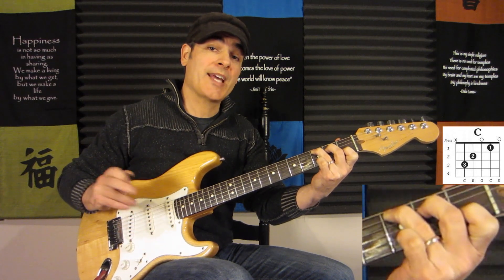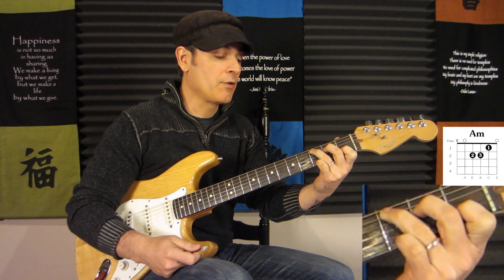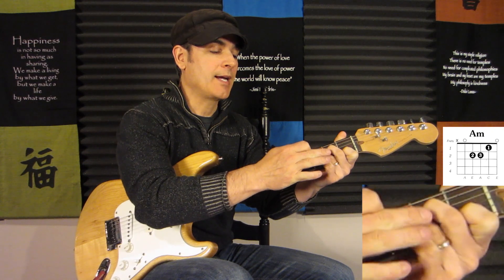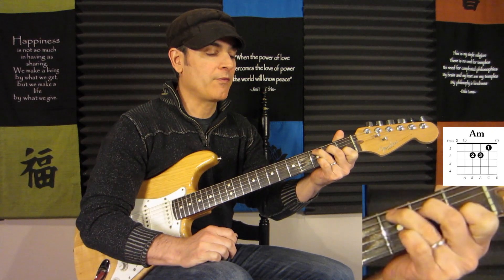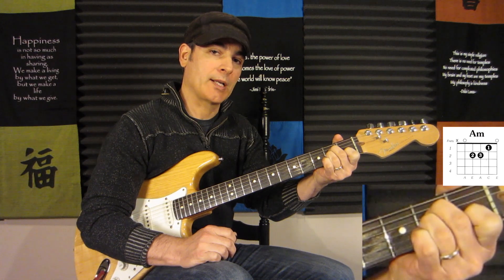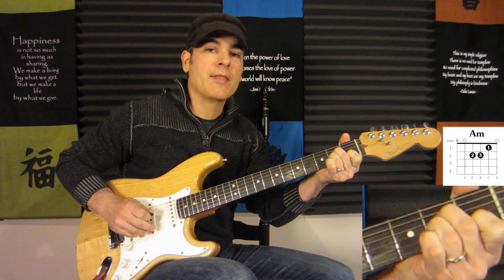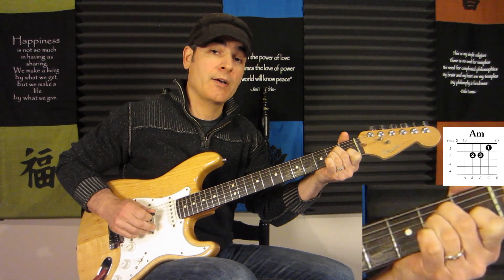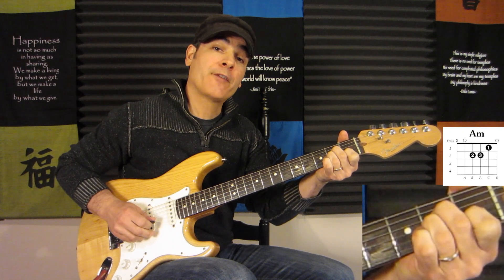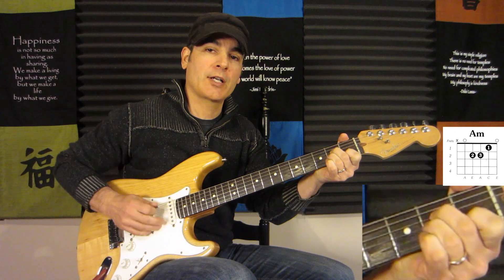Going from that C to the A minor, we just move that third finger from the fifth string to the third string, second fret. The middle finger moves back slightly but stays on the same fret and string. So for A minor: fifth string open (the open A), middle finger on the second fret of the fourth string, third finger on the second fret of the third string, first finger on the first fret of the second string, and the open E on the first string.